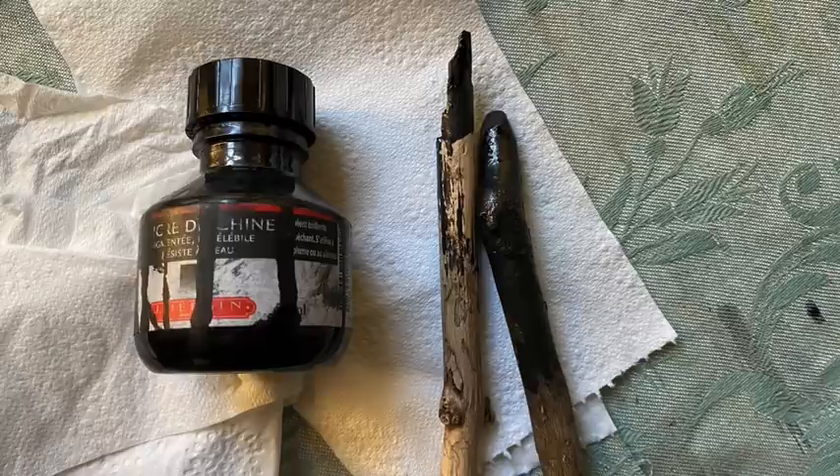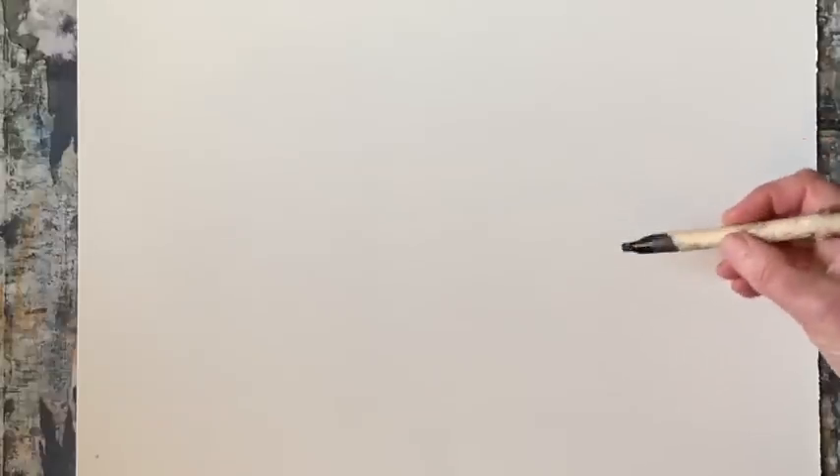I'll be using Indian ink — any brand will do — and I'll be using these wooden pieces of driftwood that I've found on the beach that I've carved and sharpened, using them as pens, just dipping them in and out of the ink. My paper is Saunders Waterford cold pressed paper, a quarter imperial size. It's got a slight texture being cold pressed, which should be quite nice, but it might make it a little bumpy for the pen in places.